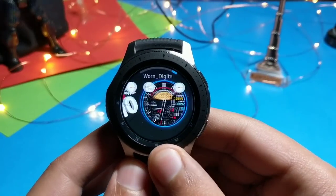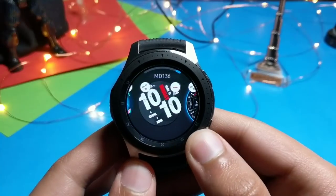Hey, what's up guys! TechnoPros is back again with some premium watch faces to try out, so let's get started.